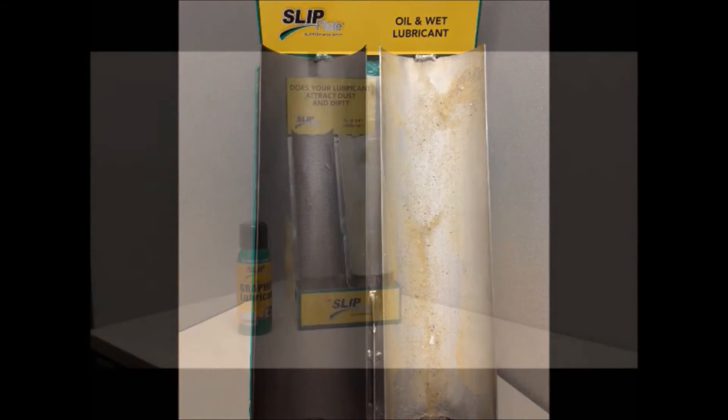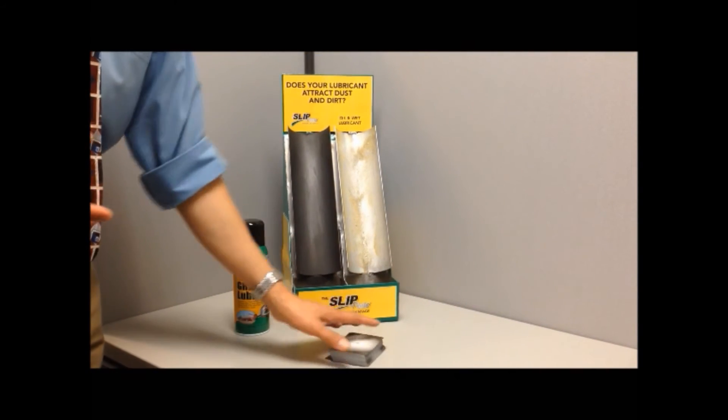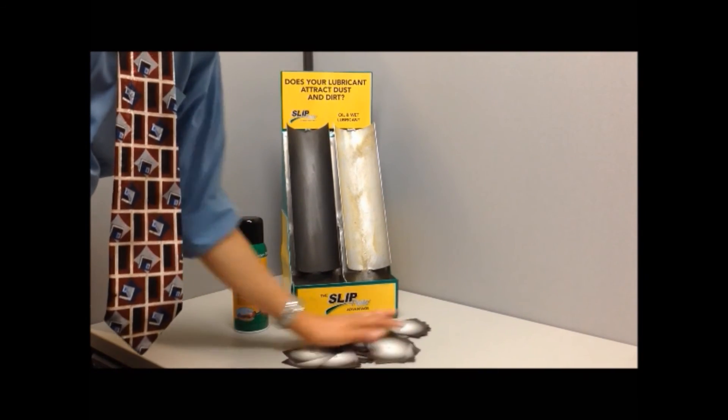This is slippery when dry. Like a deck of cards, each flake of graphite glides over the next, even under heavy weight.